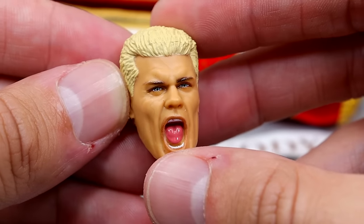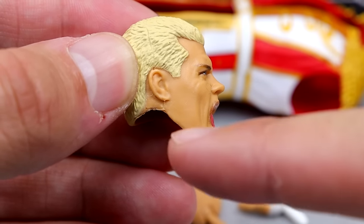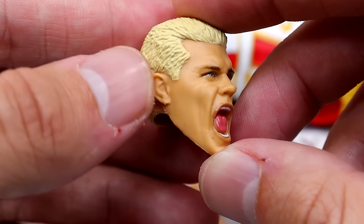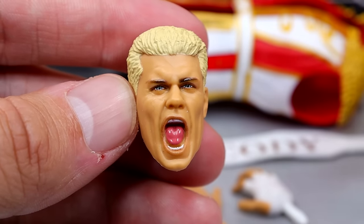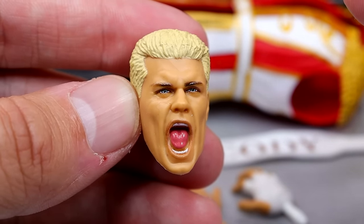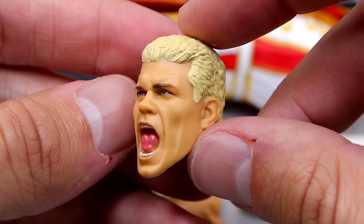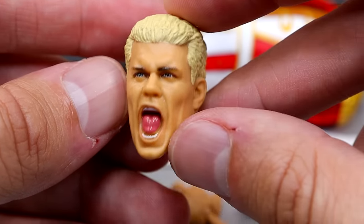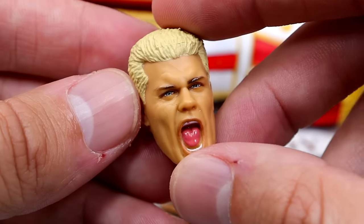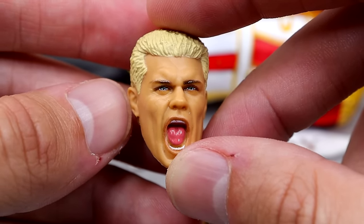For our second head sculpt, it is the Ultimate Edition head sculpt that came on the Mattel Creations exclusive, and this is more accurate — the tattoo does not go up on the ear, which is correct. I like this head sculpt. A lot of people said it was too oversized, but I don't hate it. It looks pretty good for the most part. You've got the screaming head sculpt in there — it looks like Cody, it looks like the WOE entrance, really good passionate Cody Rhodes. I have no quarrels with this head sculpt whatsoever.